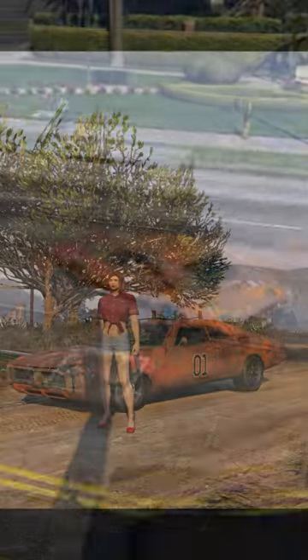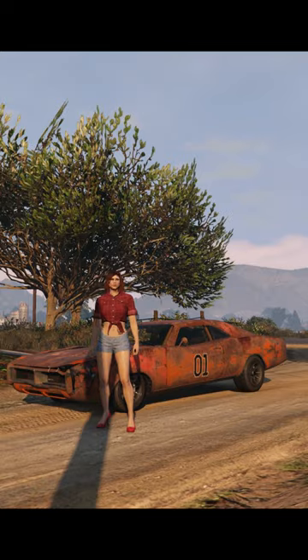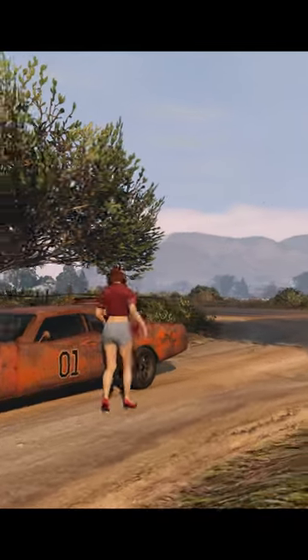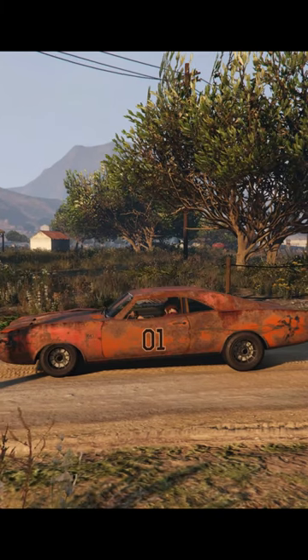Hi, welcome back to the channel. Daisy Duke here and myself were a bit sad because in the making of the Dukes of Hazzard TV series, an estimated 300 classic 1969 Dodge Chargers were destroyed.